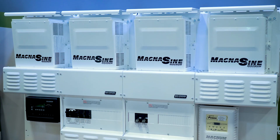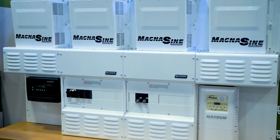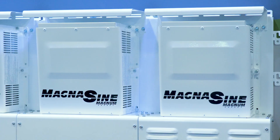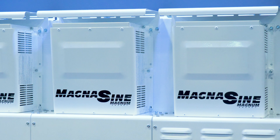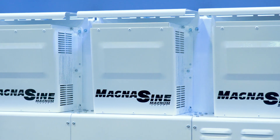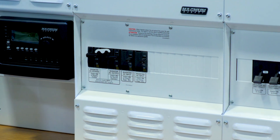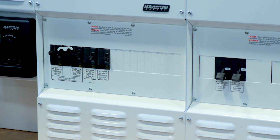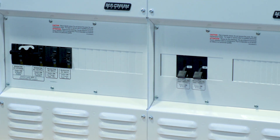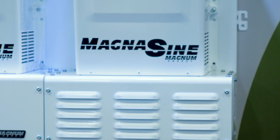The MP is a panel system, a balance of systems that provides AC and DC integration for the Magnum inverters. That means it is a full system ready to be installed with the inverters and eliminates the need for the installer to provide breakers, circuit protection items, bus bars, et cetera.